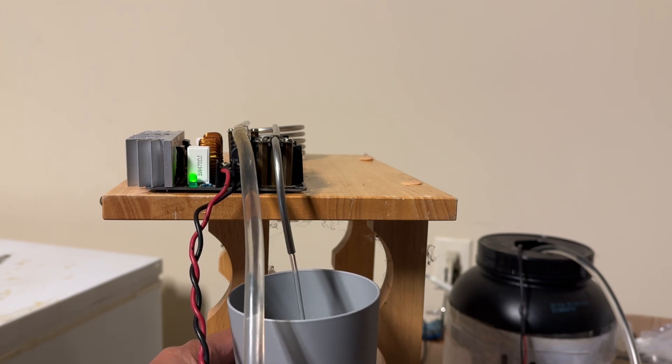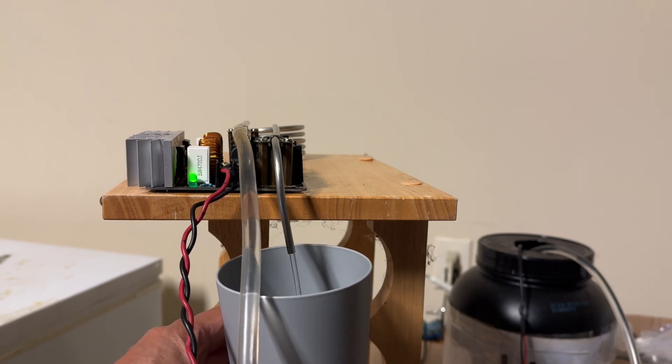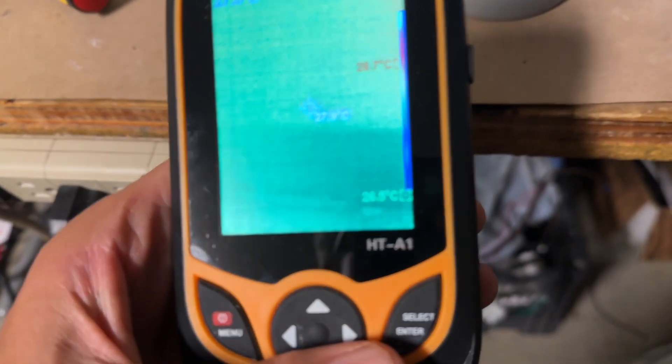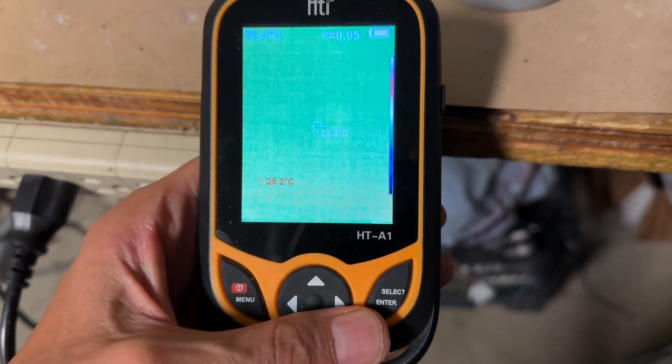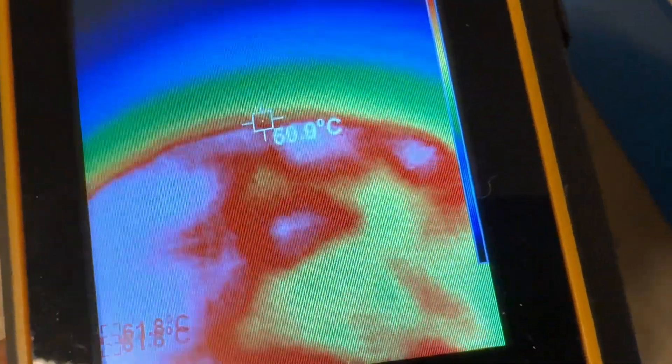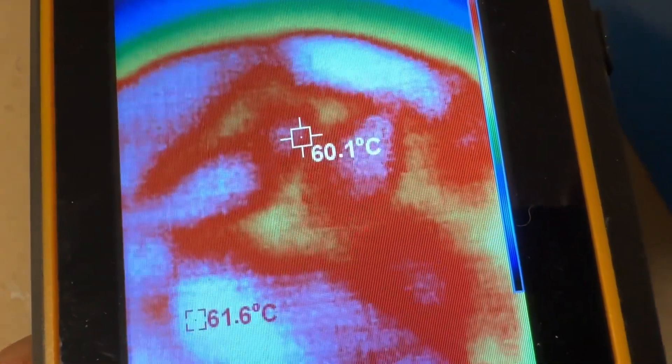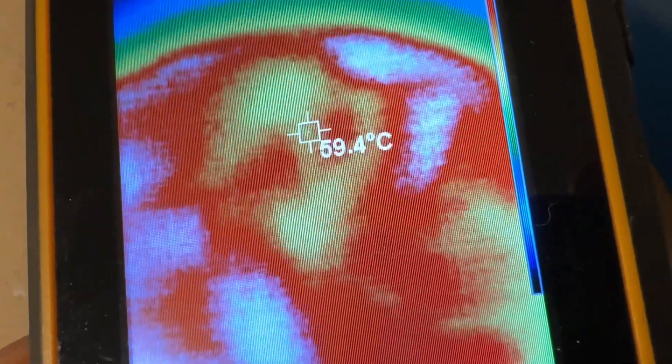It already feels a lot hotter. The temperature is at least 60 degrees or more with the pump running the water through the coil more slowly.